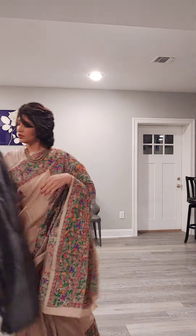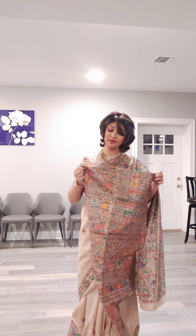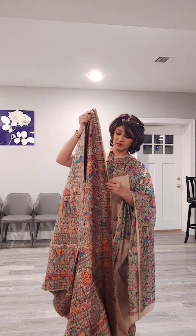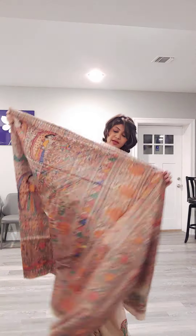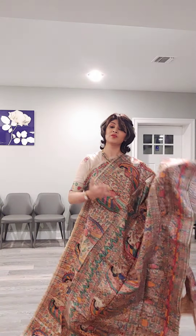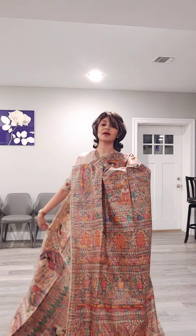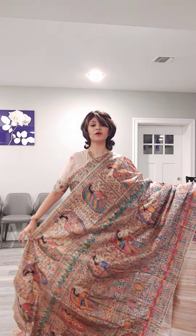Next sari is having all-over Madhubani work. Few people love to wear all-over Madhubani — it gives a beautiful feel and look. You can try it out if you don't have this kind of sari. You must try out, because these saris can make you feel good and you will look very nice when you see yourself in front of the mirror. This is the overall look of the sari with all-over hand-painted Madhubani on the palla.